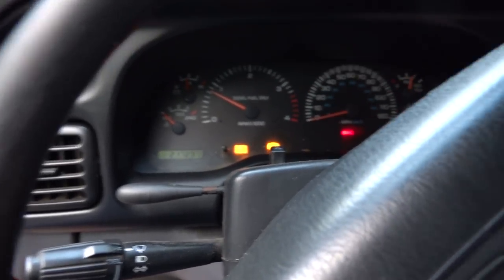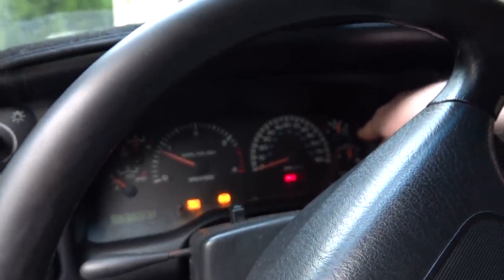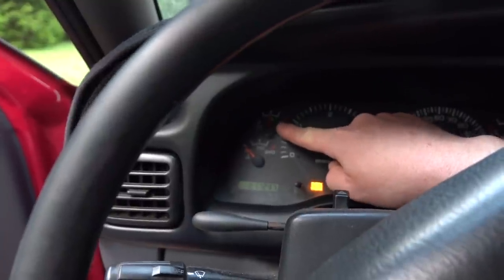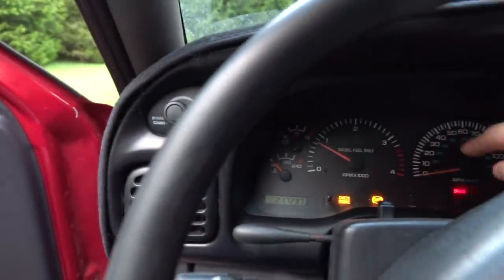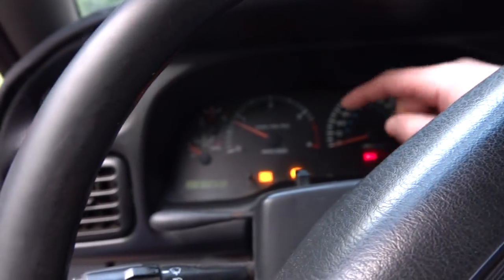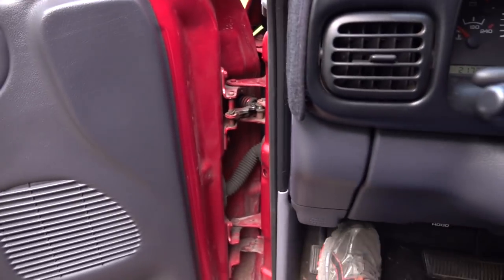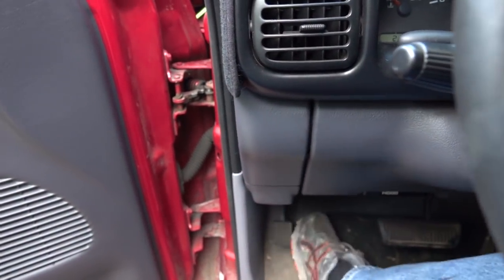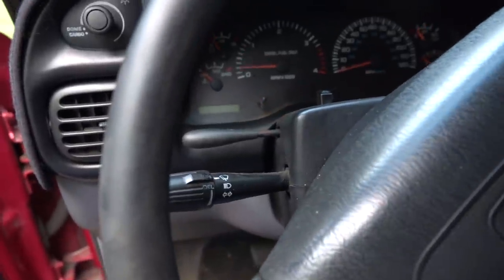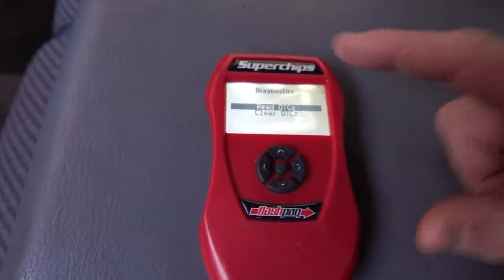The truck started right up. It had a check gauges light on — it took a second for the oil pressure to climb up, and also a few seconds for the voltmeter to come up near 14 volts, so we'll have to keep an eye on that. We also have our brake light on and our ABS light. The brake light I believe is because of the parking brake — yeah, it's not sitting right. And we also have a check engine light.